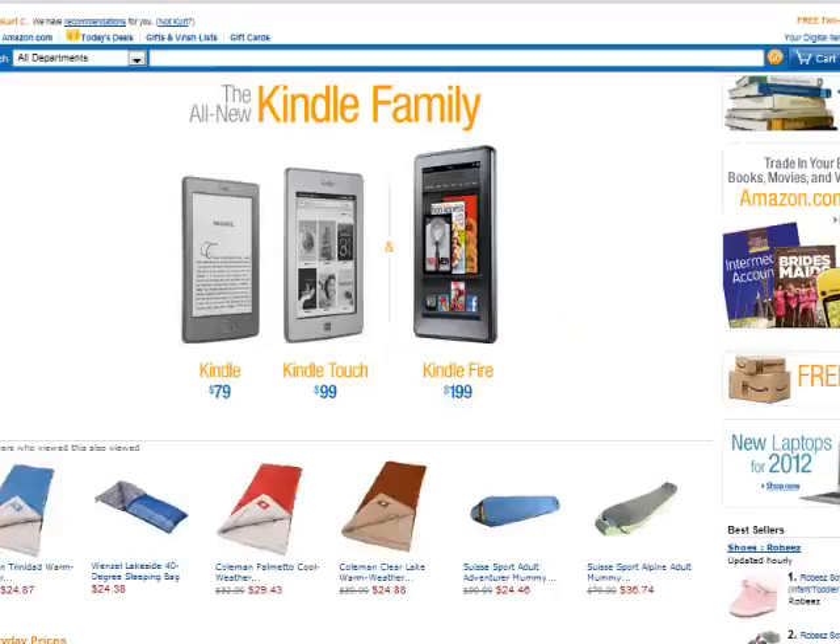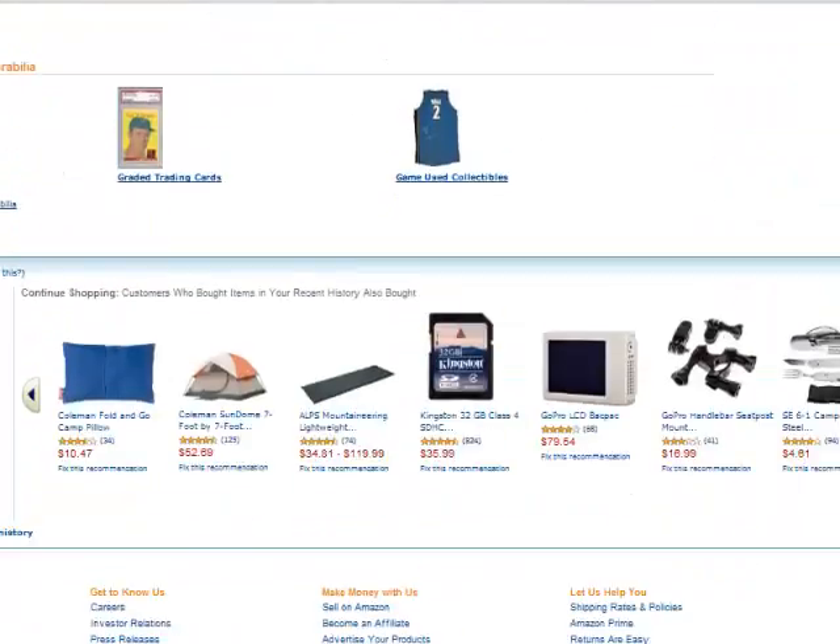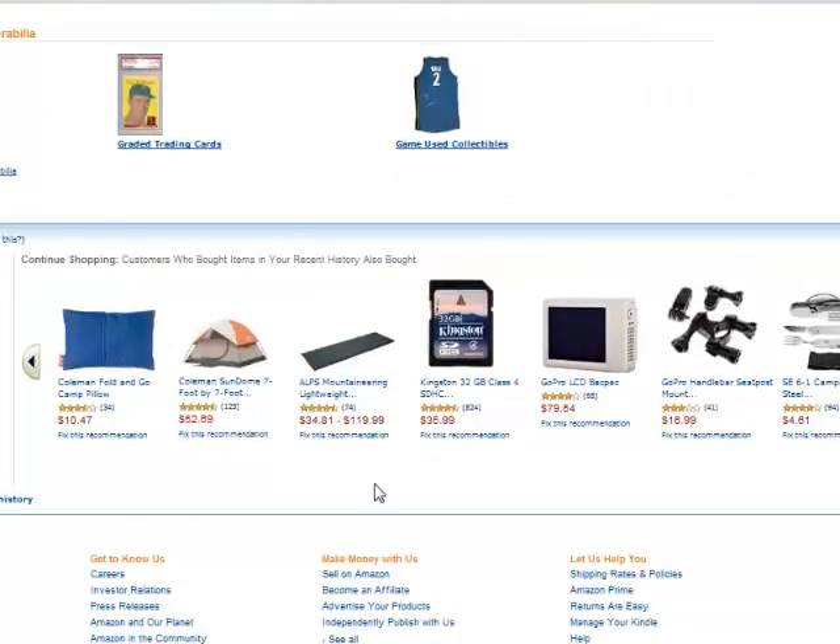Now that we have our home page completed with our top three reviews, we need to go ahead and add in some affiliate links. If you're doing Amazon, which I'm doing on mine and would recommend, I'll show you how to do that. If you're using a different affiliate program it's pretty much the same — just get an affiliate link and pop it in. If you go to Amazon's home page and scroll to the bottom, you'll see it says 'Make Money With Us,' so click on 'Become an Affiliate.'